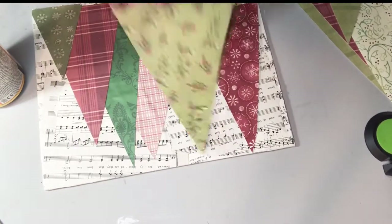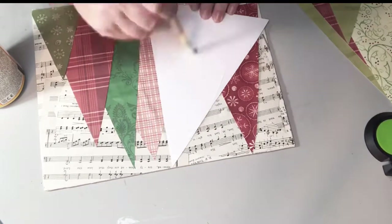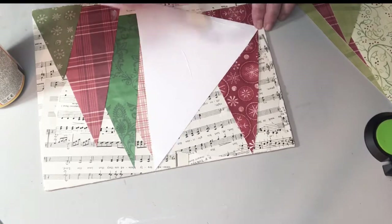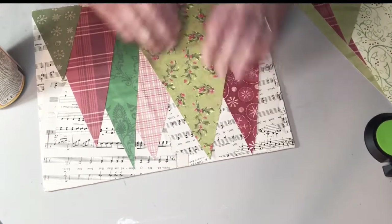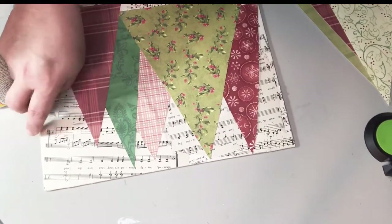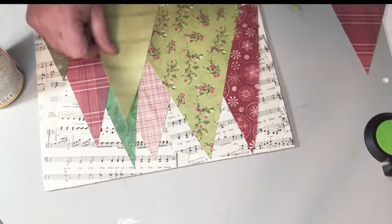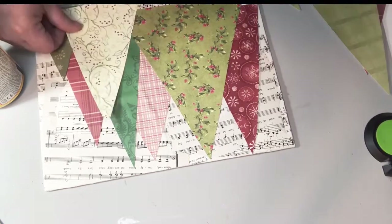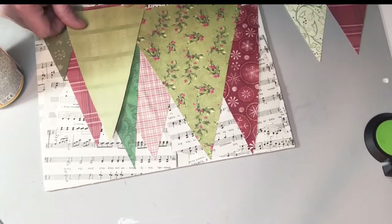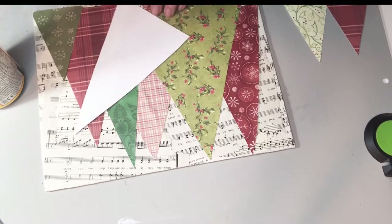I love doing mixed media pieces because it can be anything — you can change things out how you want. It's just a good way to use up a lot of different things you might have: different papers and paints and just anything you can think of using. And it's very forgiving because they can be your own personal style.